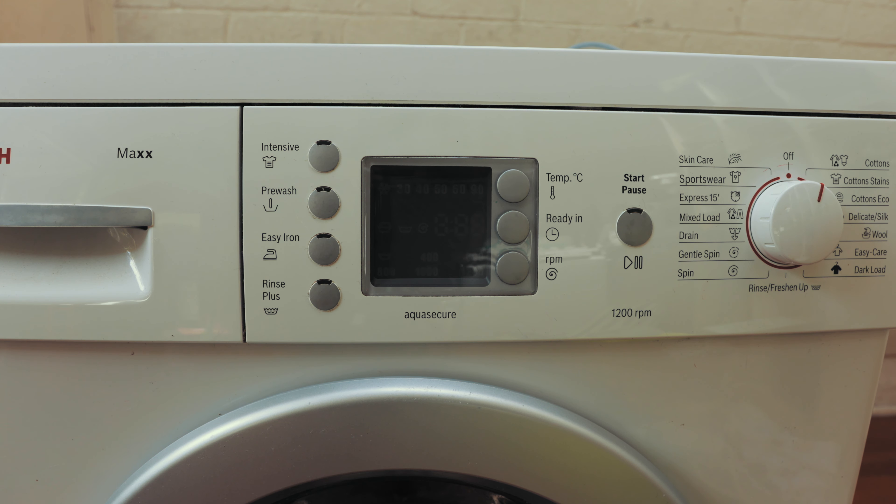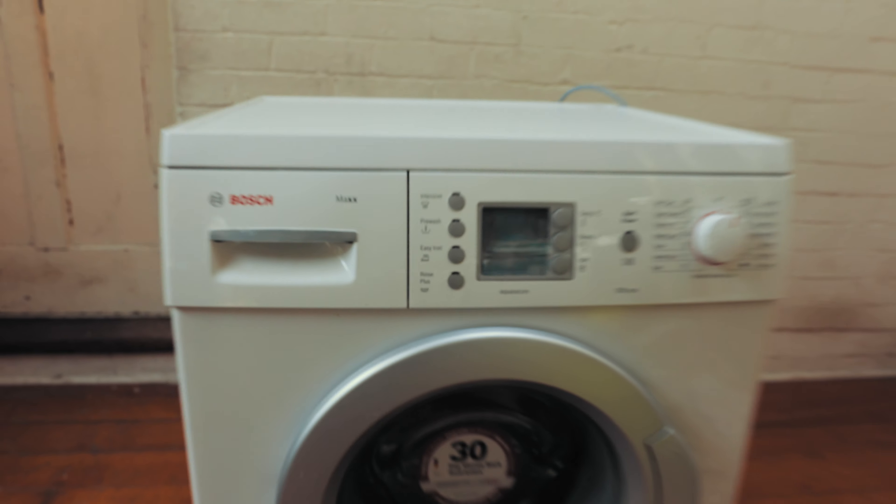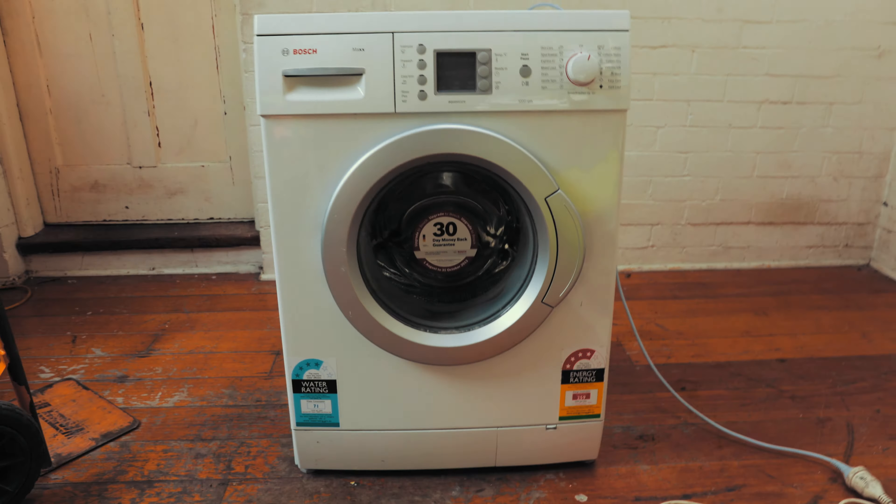To access the carbon brushes we need to access the underneath of the washing machine — I'll post a link below to where you can buy new brushes. You'll need a trolley; put it on the soap dispenser side, or grab a long towel and put it on the soap drawer side, then gently lay down the washing machine. At this point, turn off the power and unplug it so you don't get a shock. Unplug it and get started.